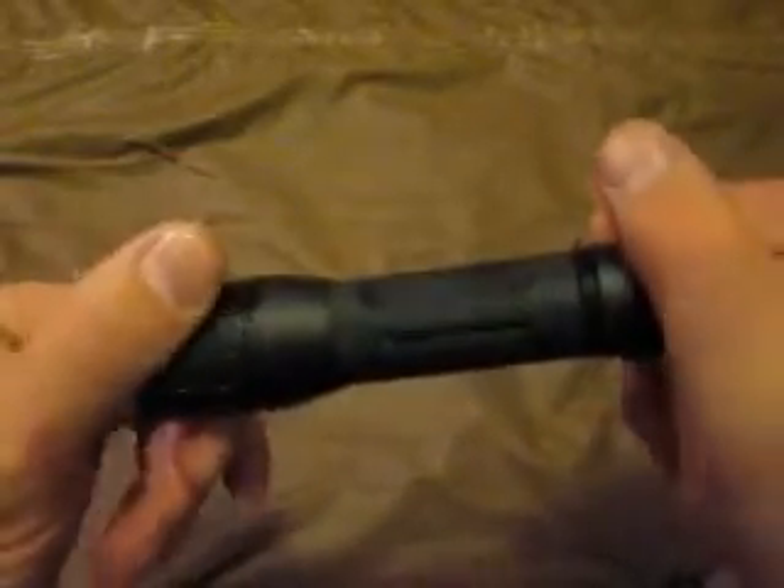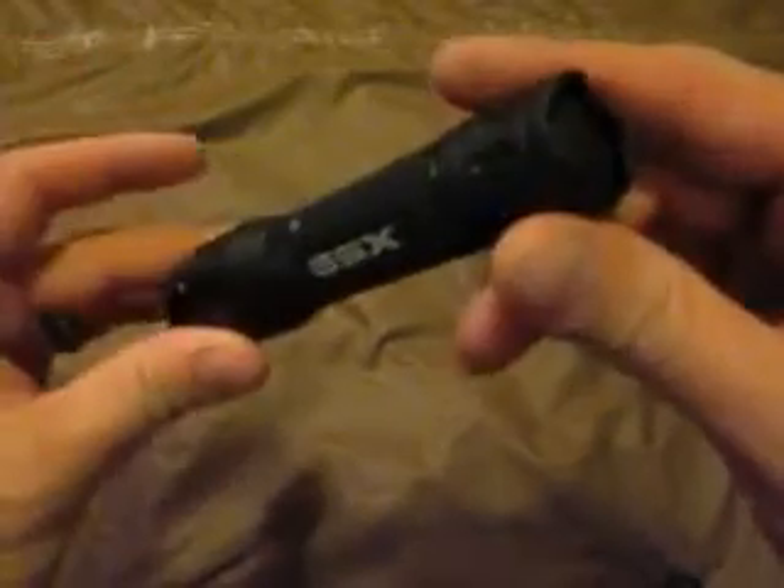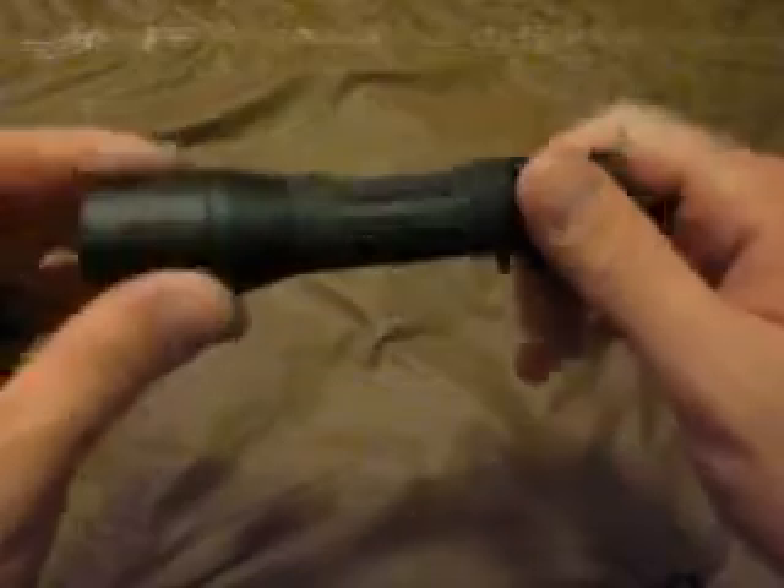I just wanted to let you guys see this so that if any of y'all are looking for a flashlight out there, y'all could check it out.